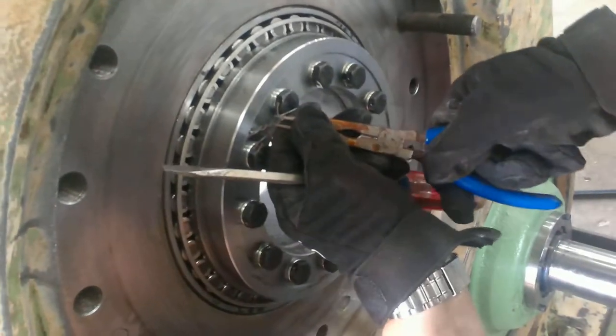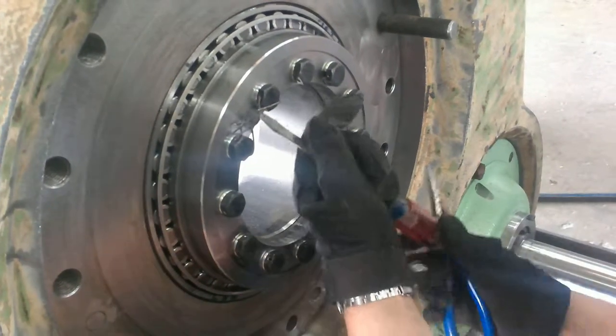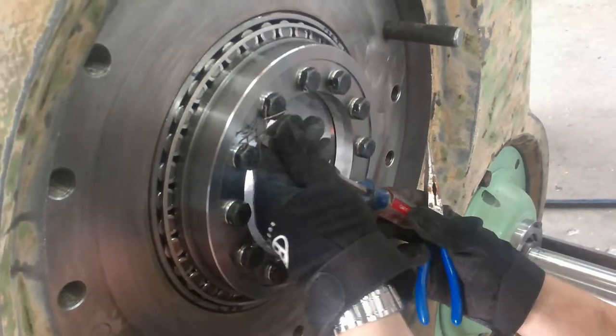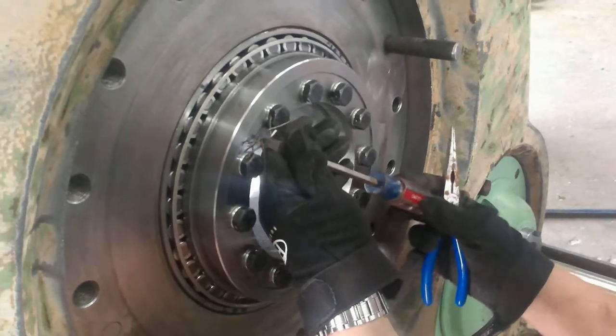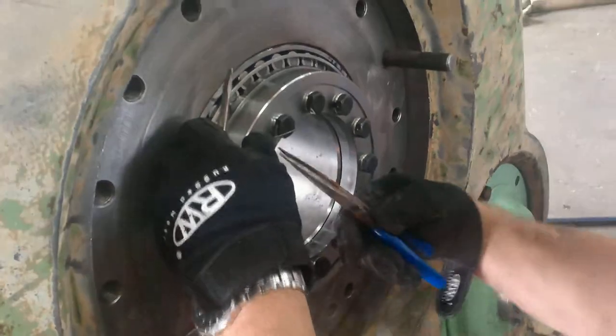All we're doing is we're wrapping this around and securing it so that the bolts don't come unscrewed. That's all there is, nothing fancy here. If you go too far, you break the wire. We just want to make sure that it's snug so the bolts don't come out. He'll do all 12 of them, two at a time.